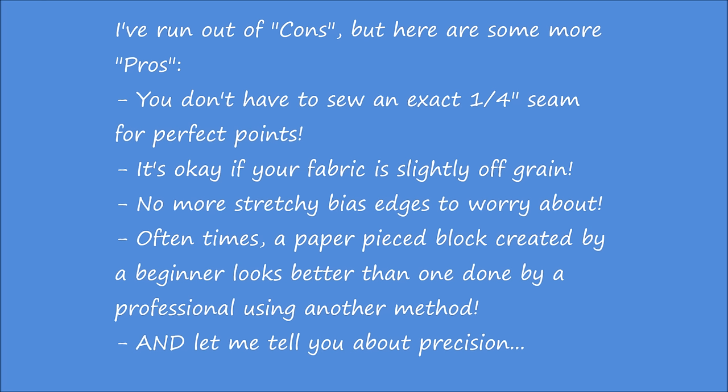Number one, you don't have to sew an exact one-quarter inch seam for perfect points. It's okay if your fabric is slightly off grain — no more stretchy bias edges to worry about. Oftentimes, a paper-pieced block created by a beginner looks better than one done by a professional using another method.